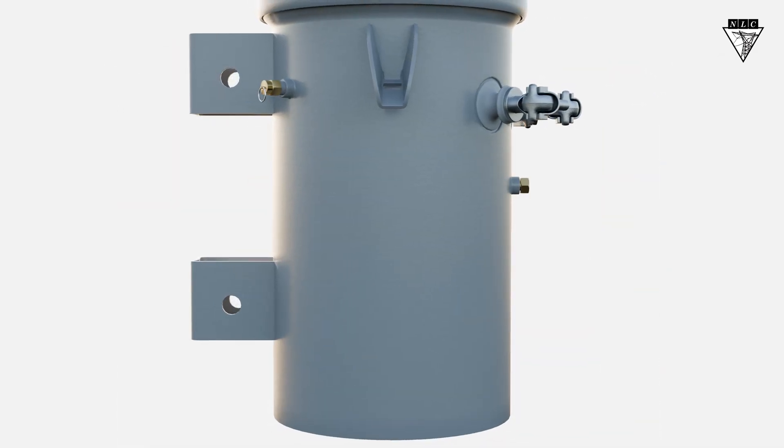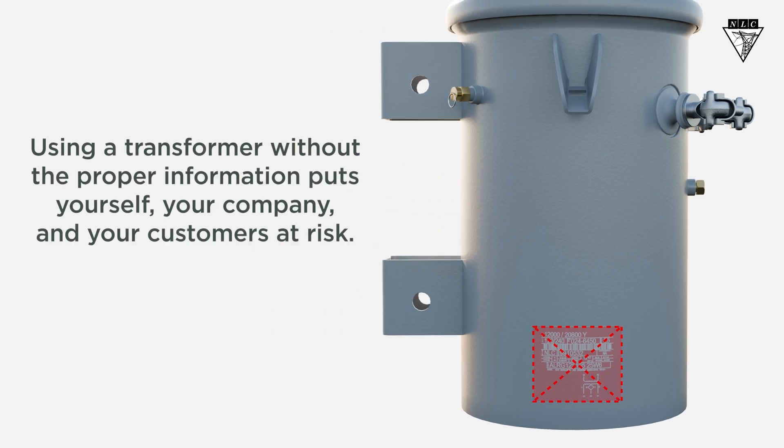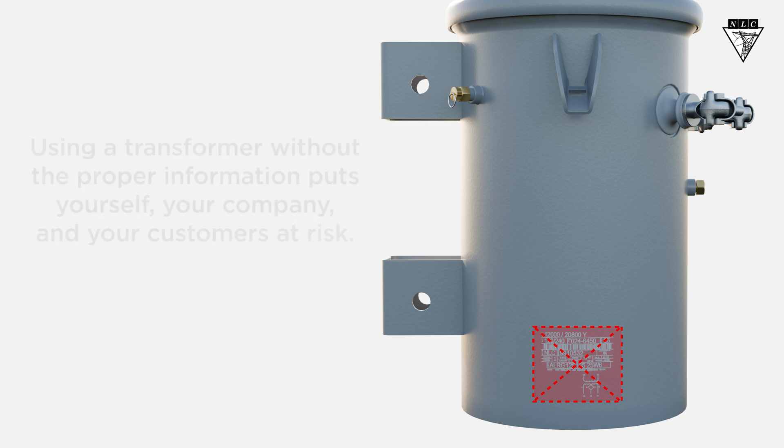If you come across a transformer without a nameplate, do not install it. Using a transformer without the proper information puts yourself, your company, and your customers at risk, as improper installation could cause improper voltages, electrical faults, rigging failures, or property damage.